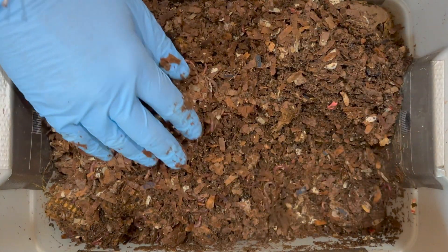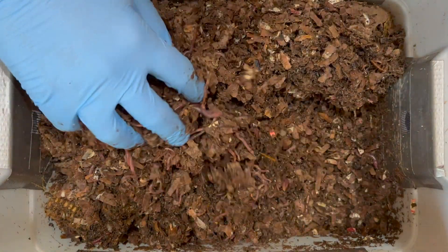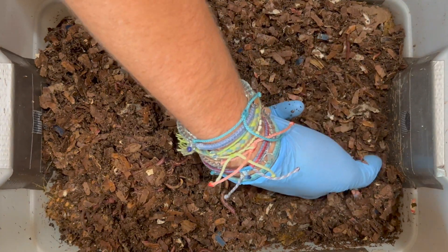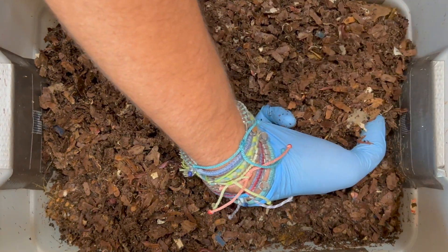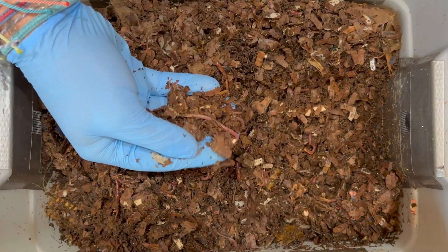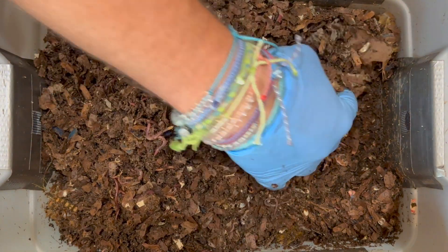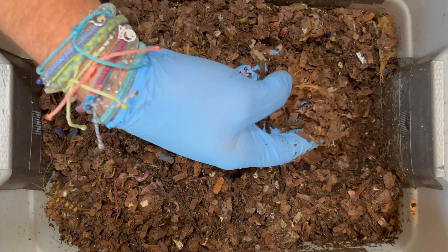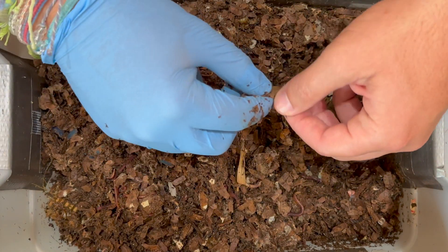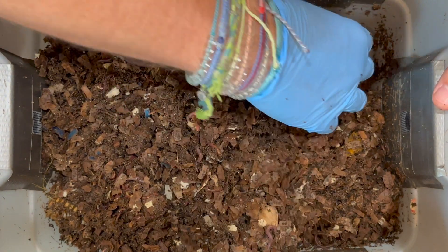I'm going to mix things in and spread it all around — get the dry parts mixing with the moist parts. On either edge we had a pumpkin piece, which I don't really expect to be around after 14 days — and sure enough, it's not. Even some of the toilet paper rolls we put in are breaking down to the point where you can't really tell what they were.